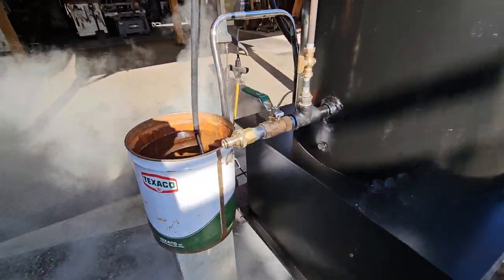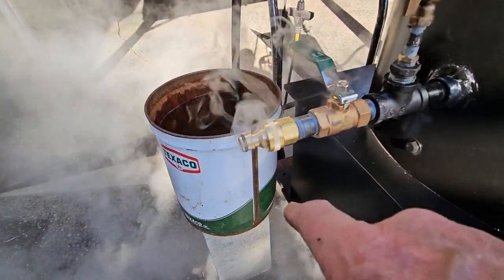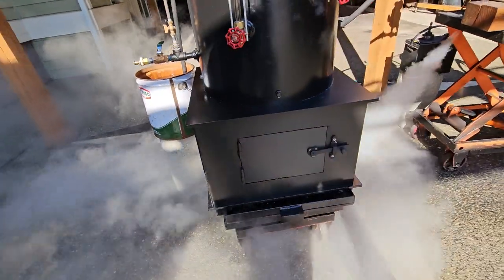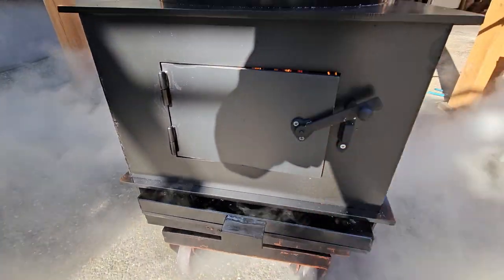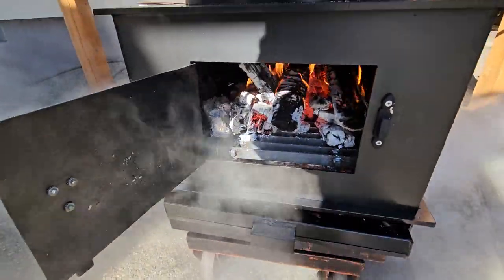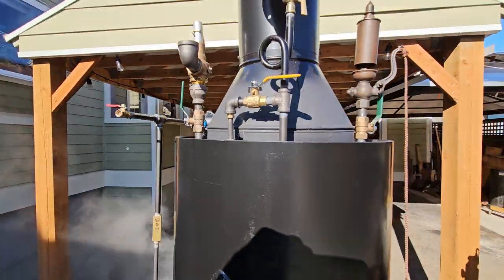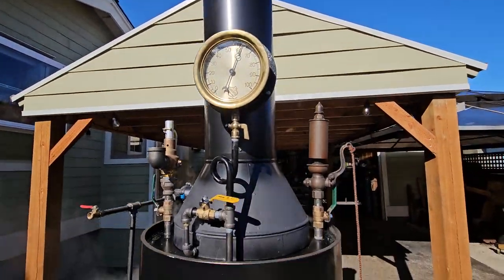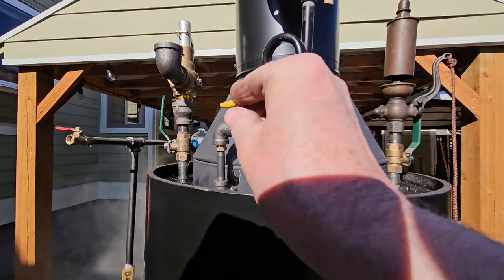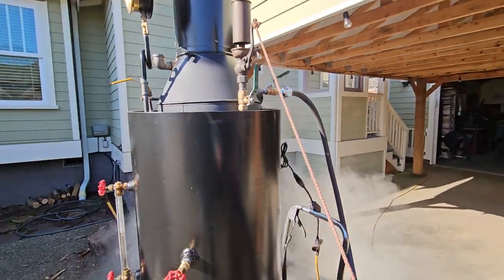The blow down valve is right here, and you can fill it here as well when you're starting out. Firebox right here. I'll blow it down the bottom — it's a little hot. Your blower valve is right here — it blows air into the fire when you put in new wood. And the whistle's right here. I'll blow it down the bottom.